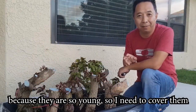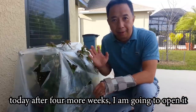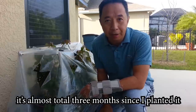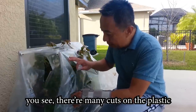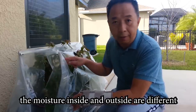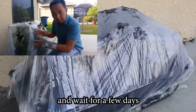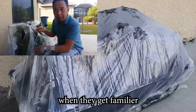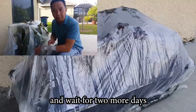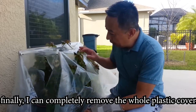Because they are still so young, I need to cover them again and wait a few more weeks. After 4 more weeks — almost 3 months total since I planted — I'm going to open it. You can see there are many cuts on the plastic, and there's a reason for that. The moisture inside and outside are different, so I cut 1 or 2 small holes first and wait for a few days. When they get familiar with the temperature and moisture outside, then I cut a few more larger holes and wait 2 more days. Finally, I can completely remove the whole plastic cover.